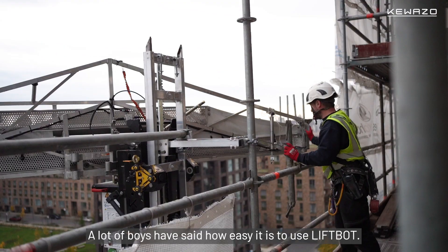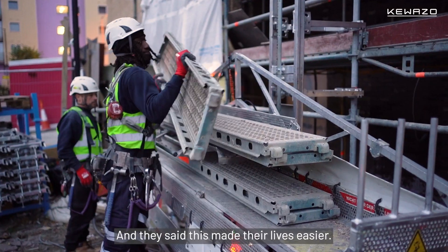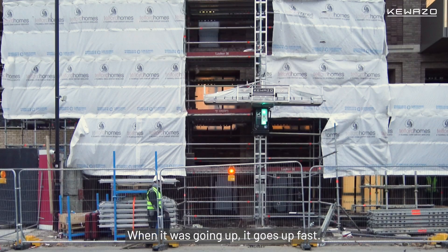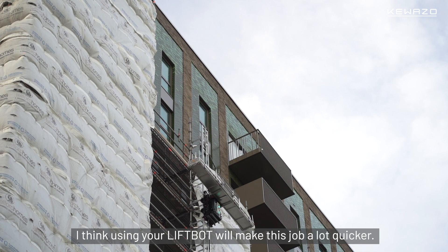A lot of boys have said how easy it is to use the LiftBot — very easy to load and very easy to offload. They said it made their lives easier. When it was going up it goes up fast, and I think using the LiftBot will make this job a lot quicker.